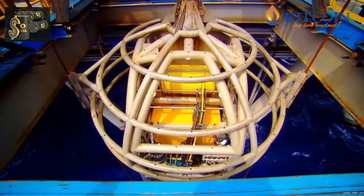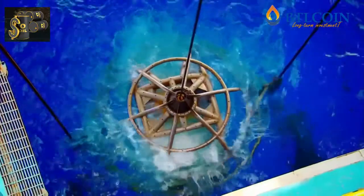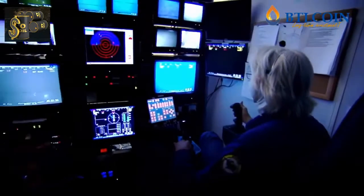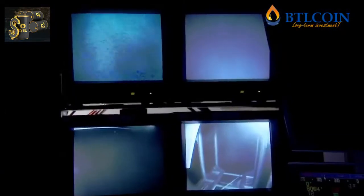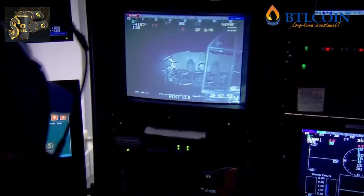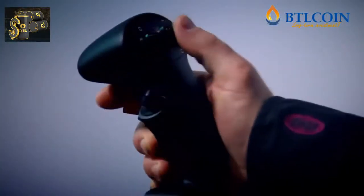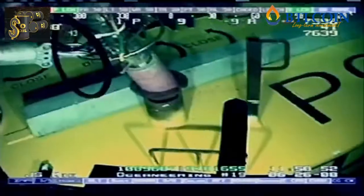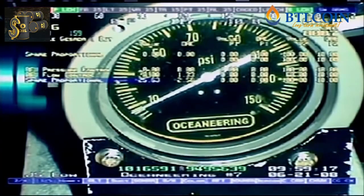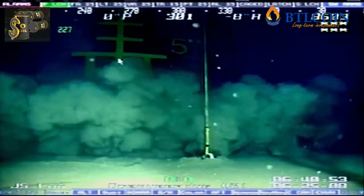Suction anchors are the perfect solution for anchoring deep water platforms like Perdido. But activating a suction pump at the bone-crushing depths below the rig is impossible for human divers. So the engineers use robotic divers called ROVs to do the job. An operator four kilometers away maneuvers the ROV towards the suction anchor and attaches a pump. This removes the water and creates a vacuum that sucks the anchors down and locks Perdido's foundations into the seabed.